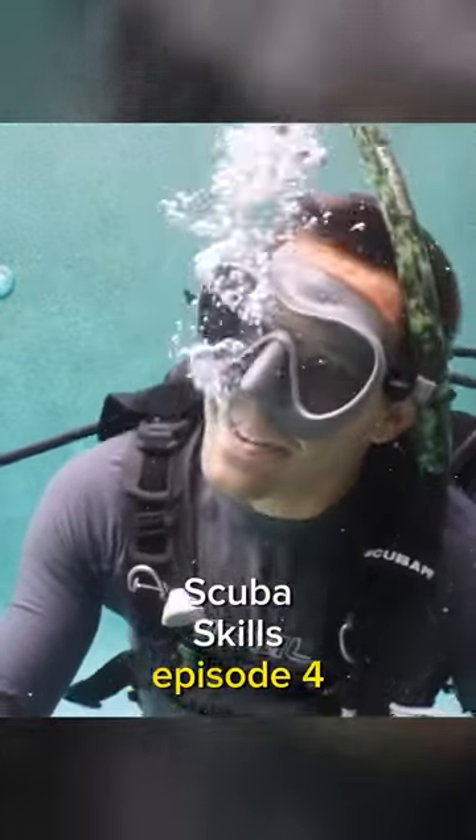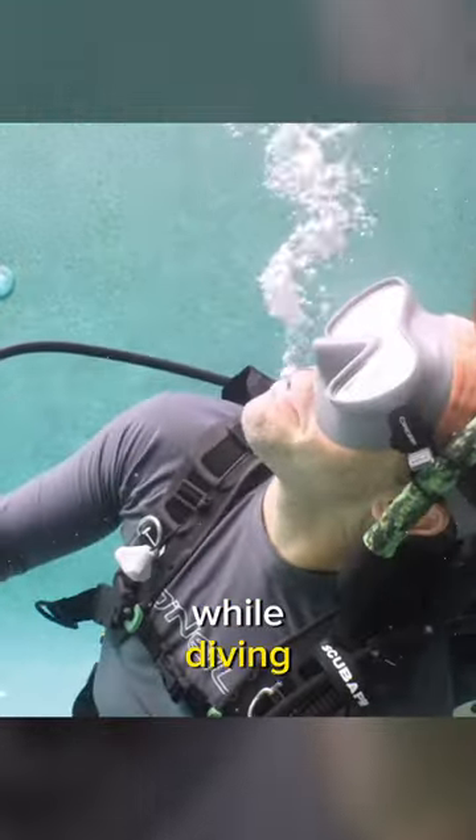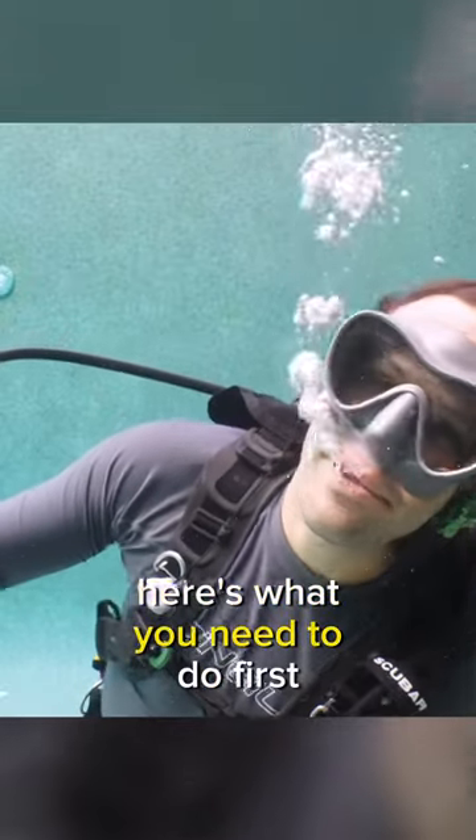Scuba Skills Episode 4. If your regulator falls out while diving, don't worry, you're not going to die. Here's what you need to do.